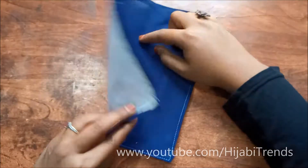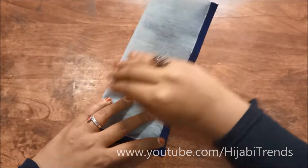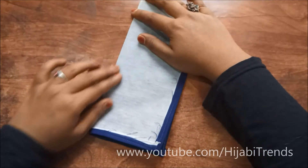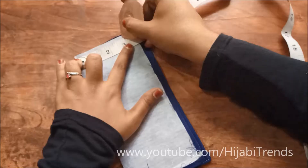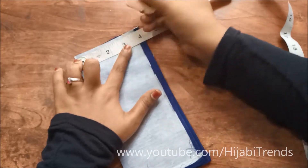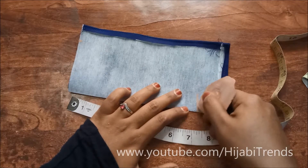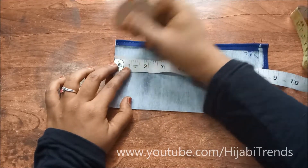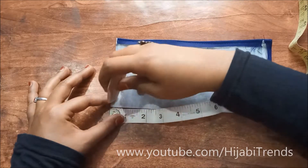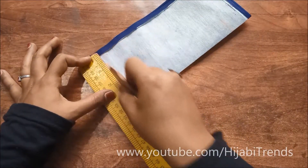After doing this, I am going to fold it on the right side, and I am going to give it a gentle press. So I am going to do the right side and make one right side.